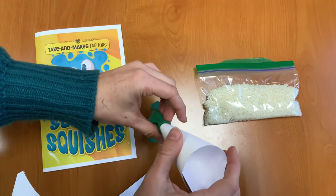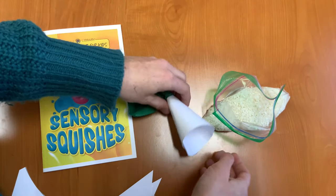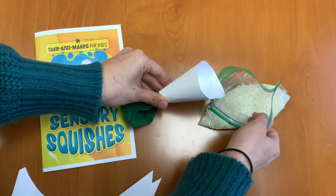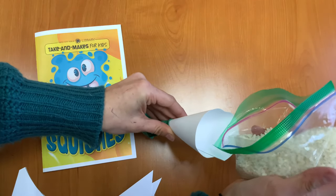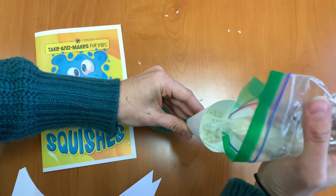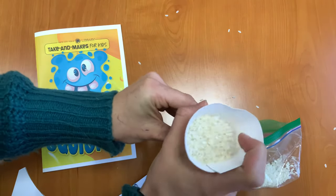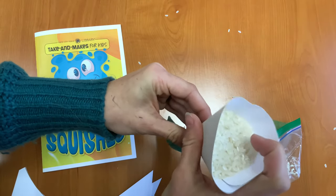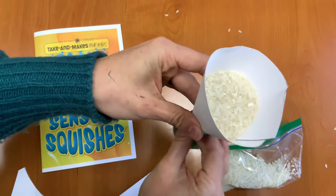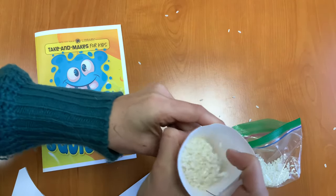Now you want to start filling your balloon with rice. Hold your balloon and funnel together, and start pouring the rice in nice and slow. It's okay if a little bit spills. If the rice isn't going through, you can shake your balloon and funnel a little bit, or squeeze a little — that will help it go through. Just keep shaking and the rice will go right in.